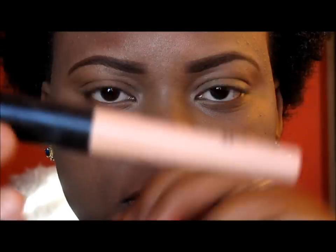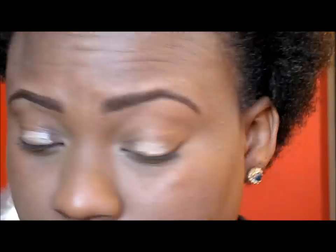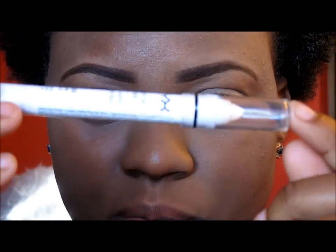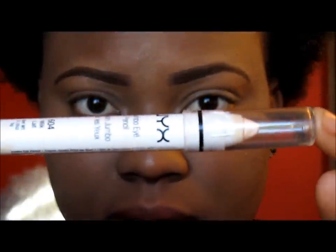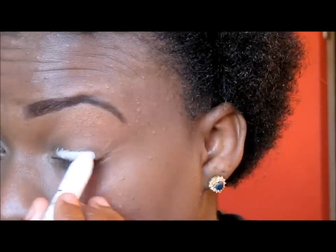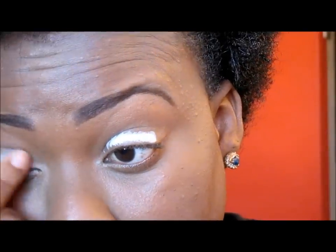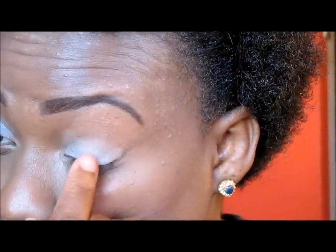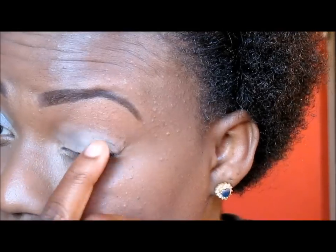The first thing I am going to start off with is my primer and this is the ELF Eyelid Primer. I am going to use my NYX Jumbo pencil in milk.